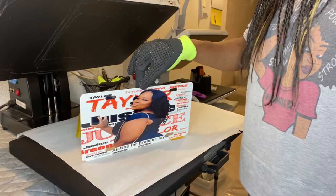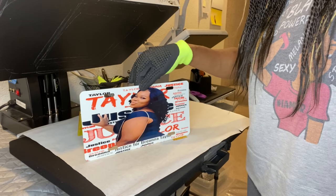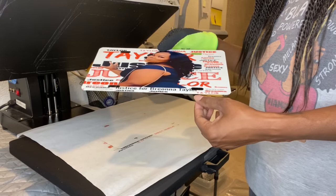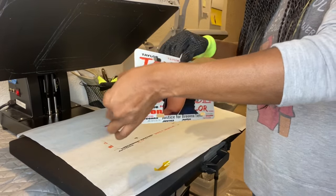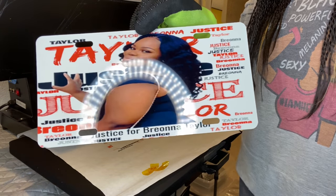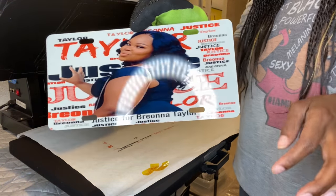I use Inca (Inkpro) ink and ASA paper. My printer is from Heat Press Nation — it's a 16 by 24. This finished license plate will be on my Etsy store for sale, and I also have the blank ones available.